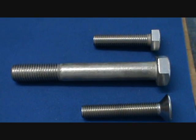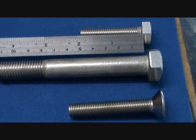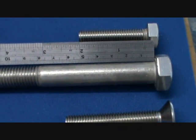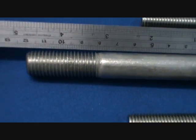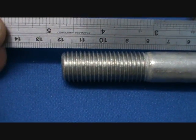First of all, the length. We measure the length of the bolt from the bottom of the head — just pop the ruler under the head like so and go right to the end of the thread. This little guy is 120mm long.